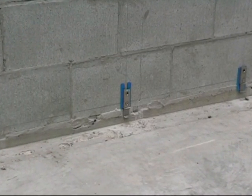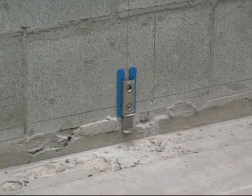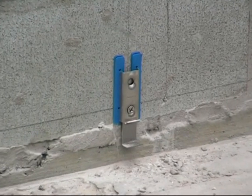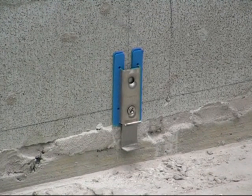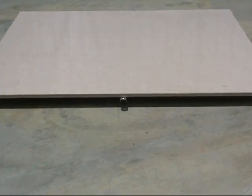Here we have the bottom fixings in place to accept the 1200x1200x15mm porcelain panel, which is 54kg in weight. The fixings have been lined on the wall with the aid of shims where necessary.